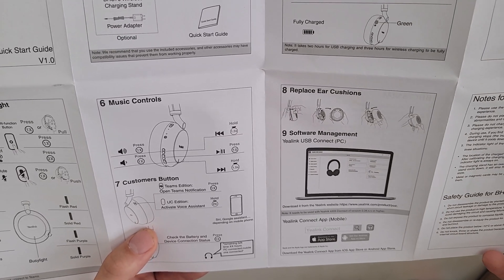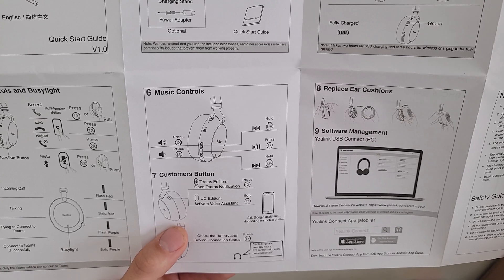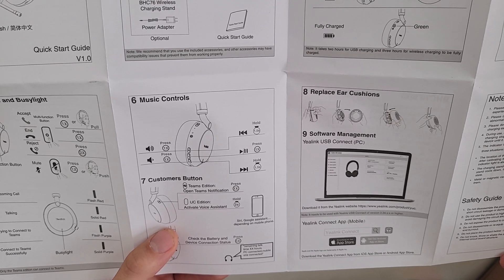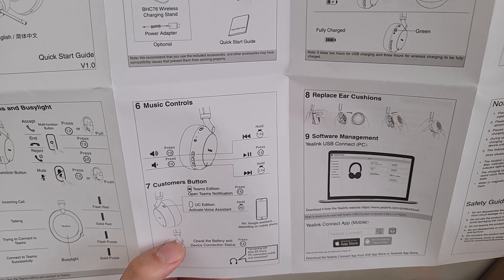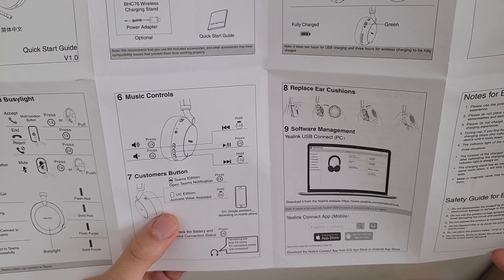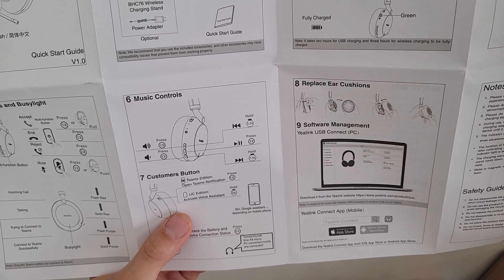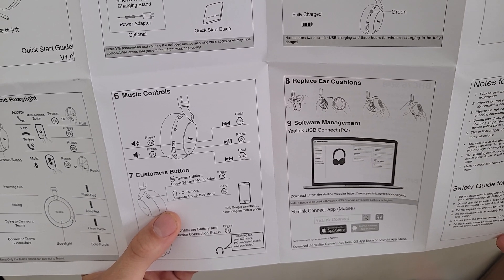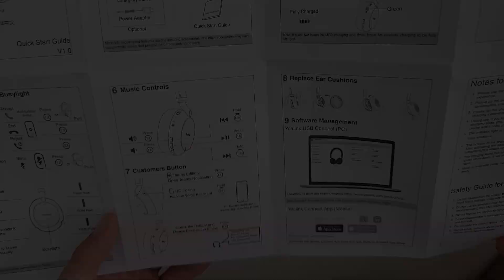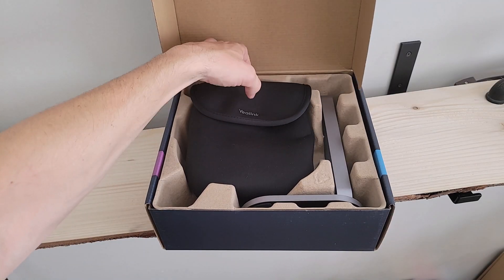There are music controls up top and a customizable Teams or UC edition button. This is the Teams edition we're going over — pressing that Teams button once opens your Teams notifications. On the UC edition, you could hold that button for two seconds to activate your voice assistant like Google Assistant or Siri.